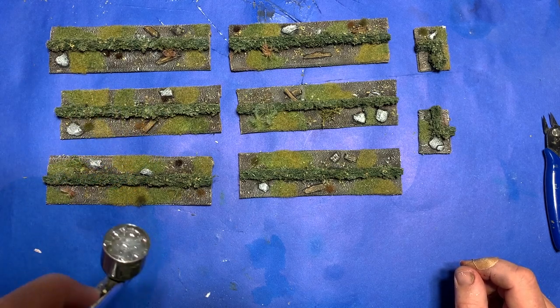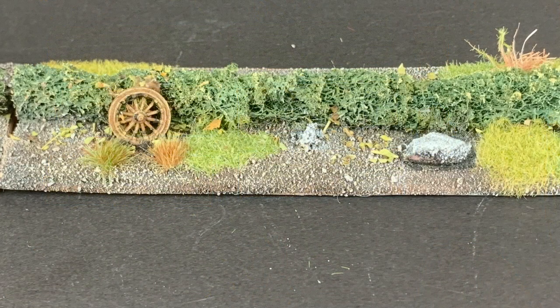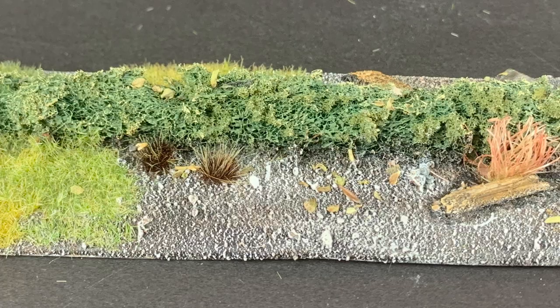And with that this project is done. Now I have some hedges that aren't only just visually interesting but they also add some character to the gaming table and provide some interesting options for linear terrain for my wargaming.